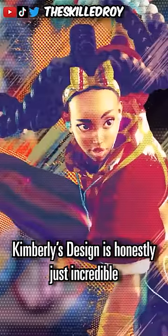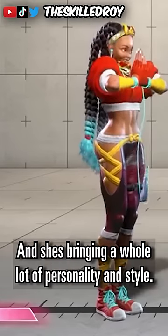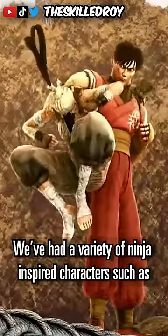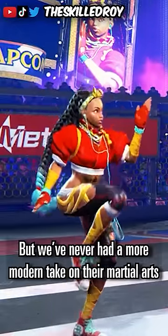Kimberly's design is honestly just incredible. Kimberly is one of the newcomers arriving in Street Fighter 6 and she's bringing a whole lot of personality and style to the table. Across each of the Street Fighter games we've had a variety of ninja-inspired characters such as Guy, Ibuki, and Zeku, but we've never had a more modern take on their martial arts.